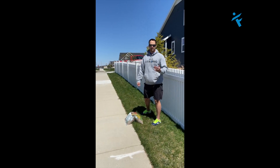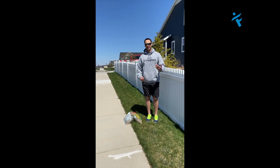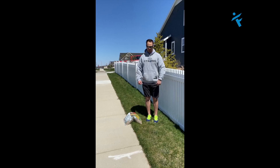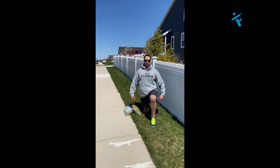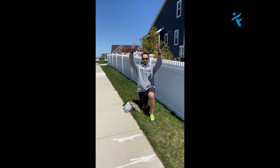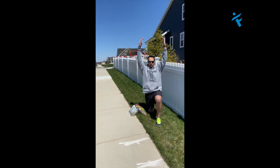Next is rotation. The thoracic spine is super key for a full turn in the golf swing. We're going to do a half kneeling reach and rotate. I'm right here — I'm going to reach up, but as I reach up I'm not going to arch my back. We don't want to lose position.